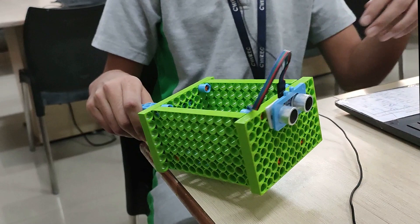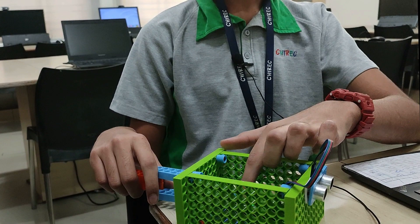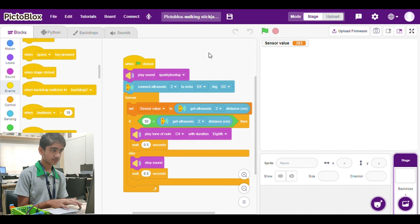So this is a smart walking stick. Whenever an object comes close to it, it starts beeping. It is made using an ultrasonic sensor and a Quarky board, and the program runs on the computer.